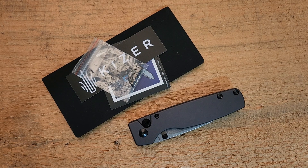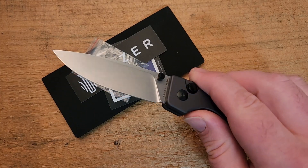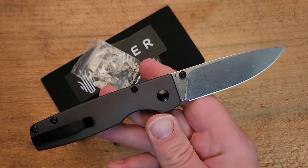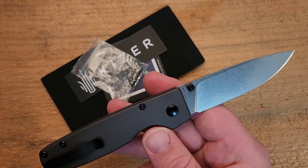Hey guys, how's it going? Kevin Cleary here with a quick first impressions video for you. Today we are looking at a Kaiser — this is the Kaiser Original XL. There are a couple of variations of this, and this is the aluminum handle gunmetal gray version.